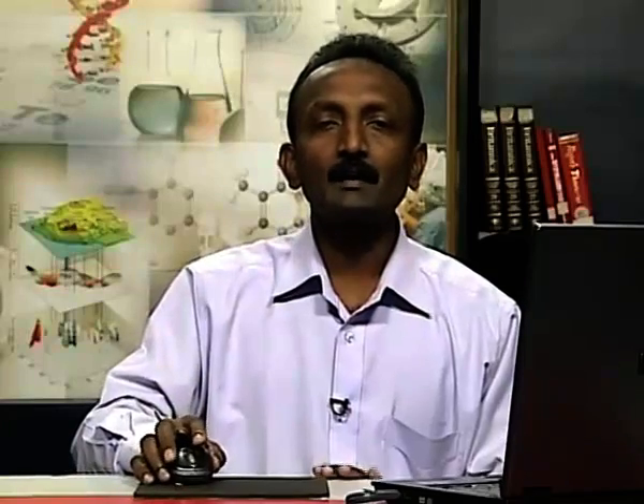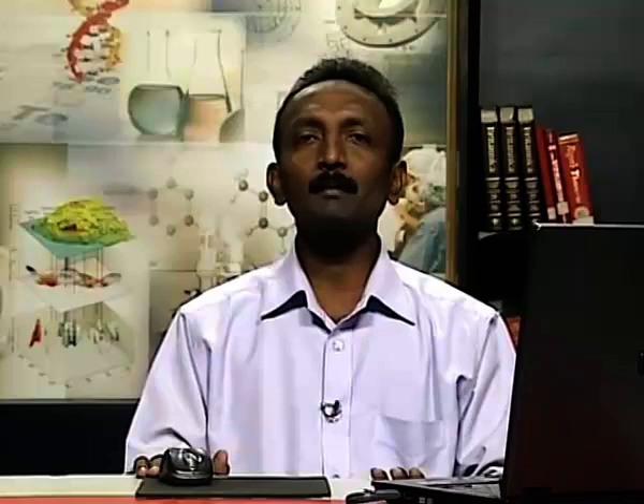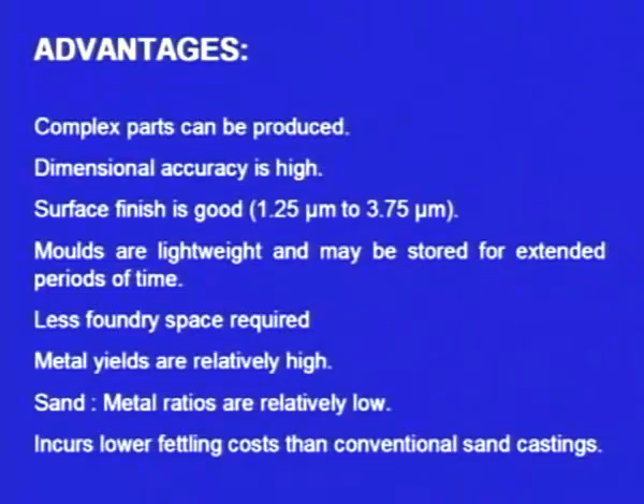Shell moulding also requires lower fettling costs. Fettling means that after the casting solidifies, there are extra projections — metal solidified in the sprue, gating system, and riser — which are not part of the casting and must be removed using machining processes, which requires labor and effort. In shell moulding, the cost involved in fettling is less compared to sand casting and other conventional castings.